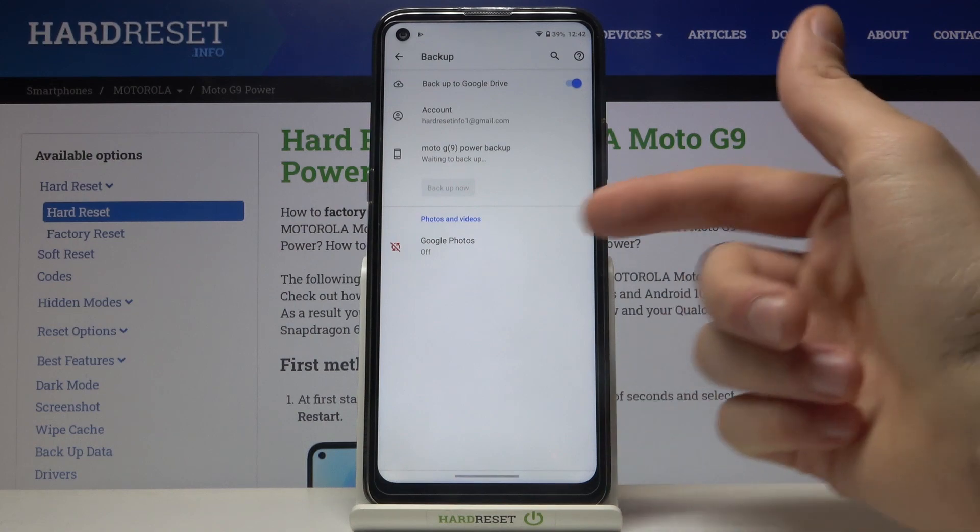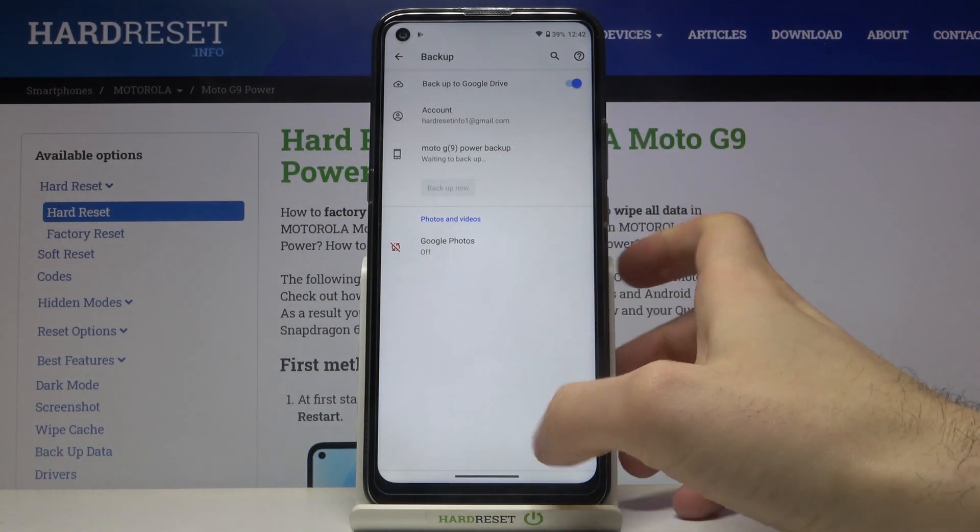And now your device will be ready for the backup. Just tap backup now and the backup will start.